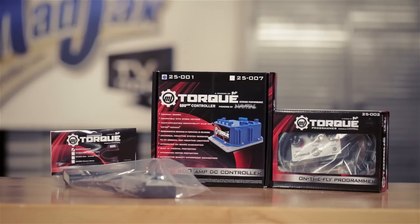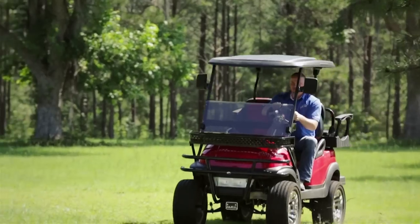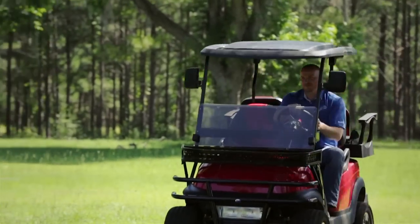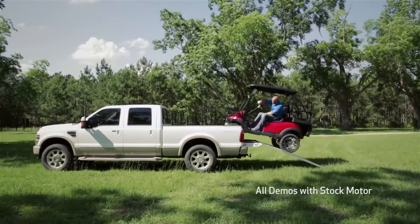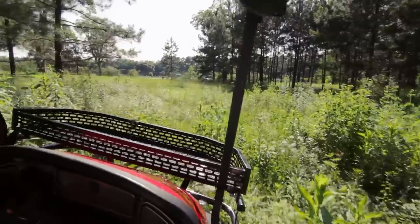It's all connected by our cart-specific harness. This kit comes with a 2-year warranty. Our controller is the most economical performance upgrade on the market and it's compatible with stock and aftermarket motors.